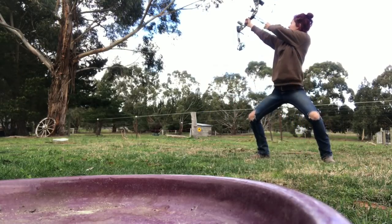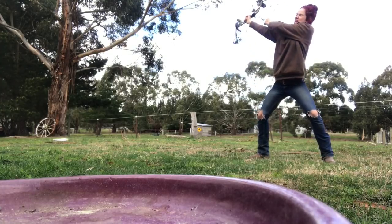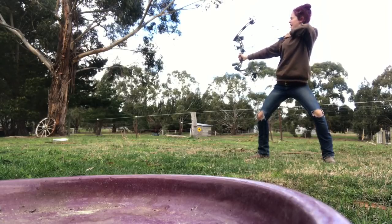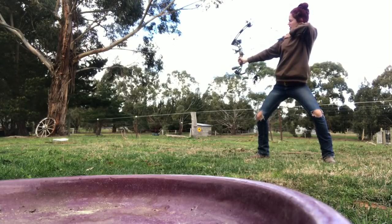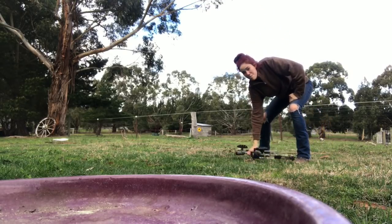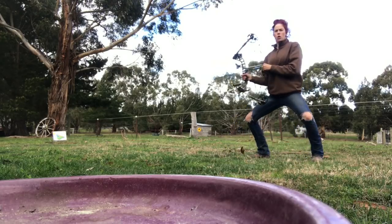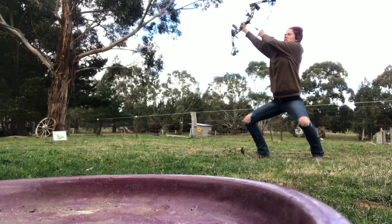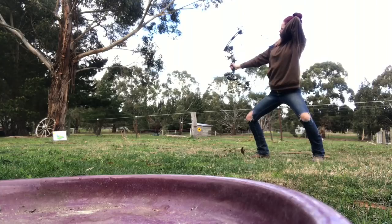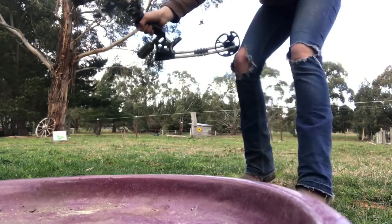Maintain that squat position. Pull. Pull your bow back. Don't let go of it. And then... It missed. Third time — I don't think I'm maintaining my squat position enough. You've got to squat right down. Pull your bow back. Keep it. Ah! What's happened there? It's messed up my arm.